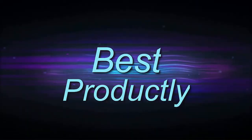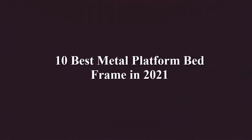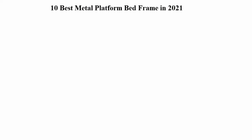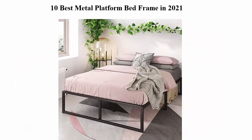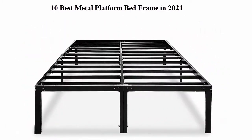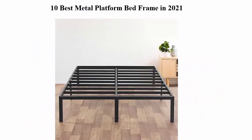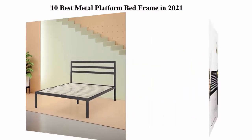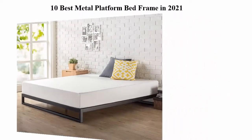Welcome to Best Productly. Top 10 best metal platform bed frames in 2021. We are going to check out the top 10 best metal platform bed frames. This list is based on my personal opinion and I try to list them based on their price, quality, durability, and more. If you want to see their price and find out more information about these metal platform bed frames, you can check out the link in the description.